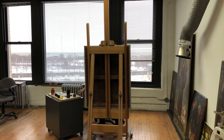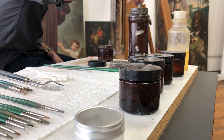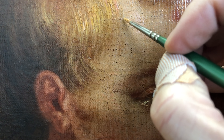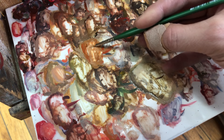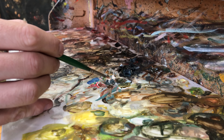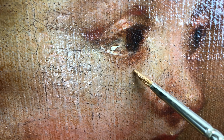Second only to the cleaning process in terms of engaging aspects of conservation is the retouching process. Whereas cleaning is reductive, retouching is additive — the area where I get to put the painting back together and help the artist's original vision shine through. Using special conservation pigments that are lightfast and reversible, I will slowly work my way through and match colors and address any areas of damage or other visual interference on the painting. There's no secret to this — it takes a lot of patience, time, and practice to get the colors right.